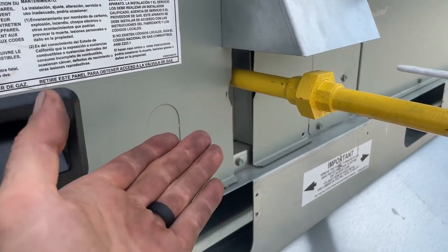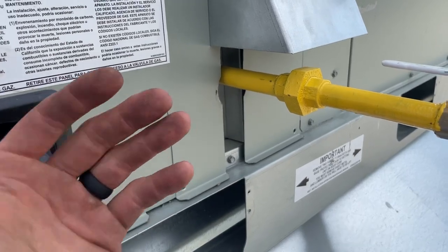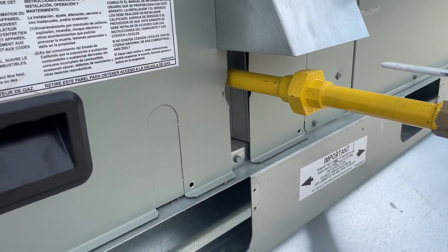I just try to do stuff like this on startup because if we're going to be working on this thing for years, I just don't want every technician that comes out here to have to fight with it.